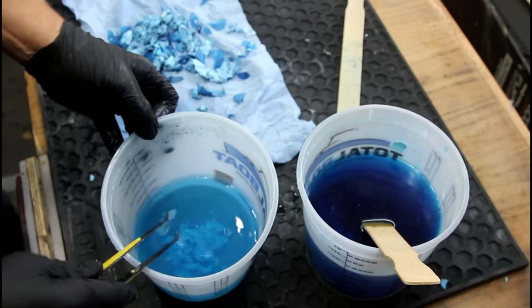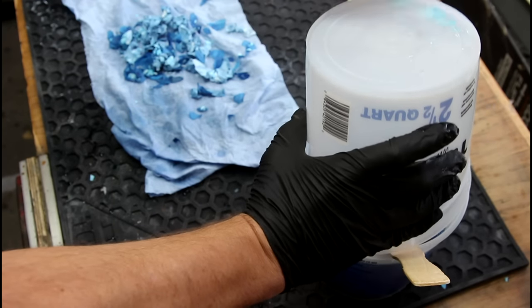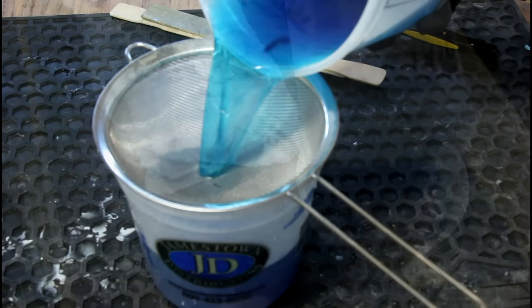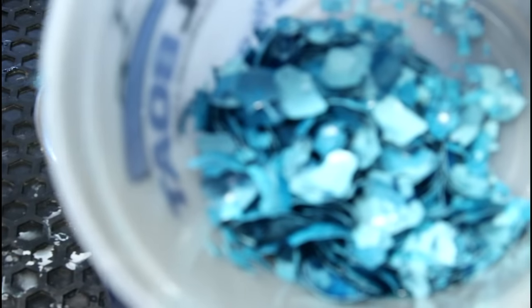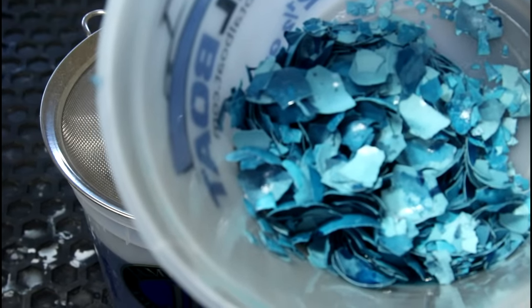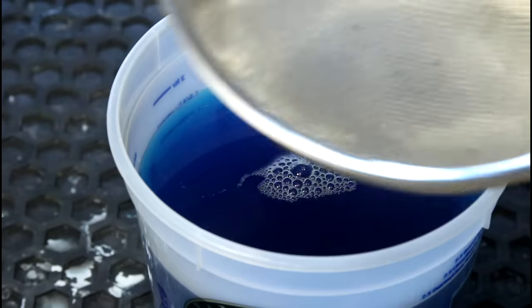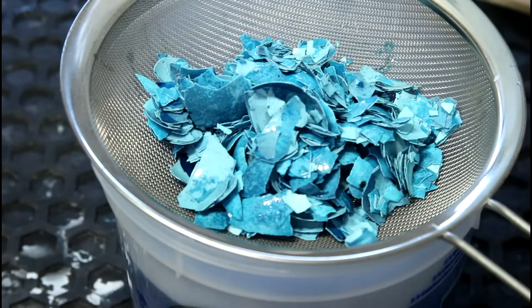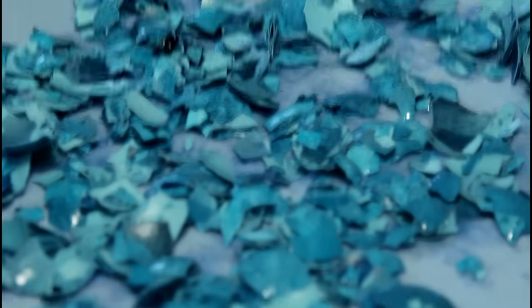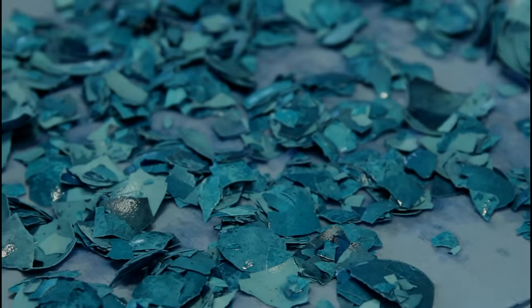Anyway, I'd say we're pretty close. There's not much left down here. Eggshells in there, but they all just stayed in the bottom for whatever reason. And we definitely want this completely dry before we try to put it in resin.